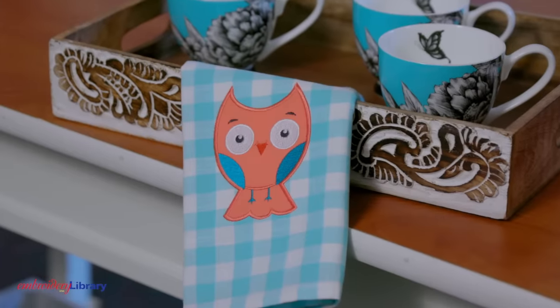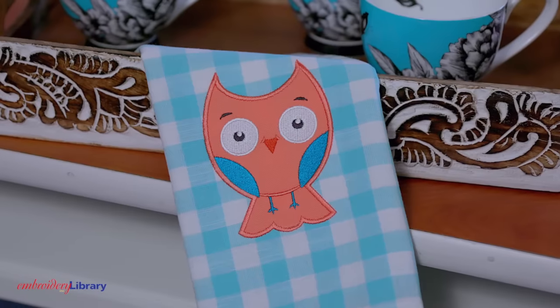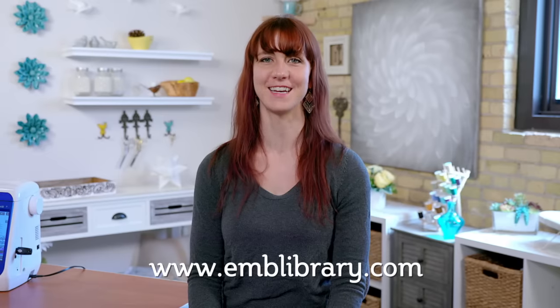Die lines are a useful tool for cutting fabric pieces for all kinds of designs. Thanks for watching today. For more quick tip videos, tutorials, and machine embroidery designs, including all of our applique and in-the-hoop designs, visit our website at www.emblibrary.com.